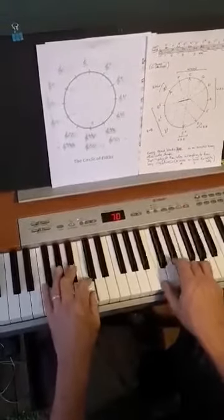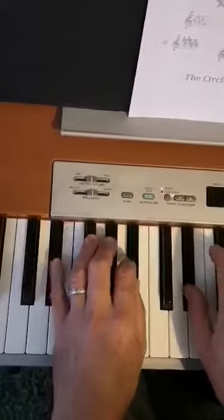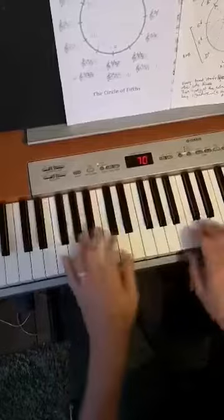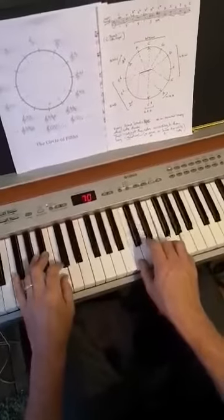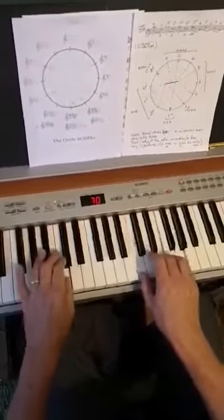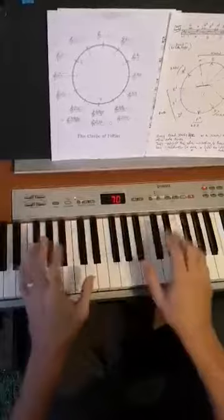By doing this you're also training your hands to do a really useful basic accompaniment pattern, especially if you introduce an extra note in the left hand. This is what I would call the ballad pattern. I used an extra sus chord there, but we won't worry about that — that's what you're learning.